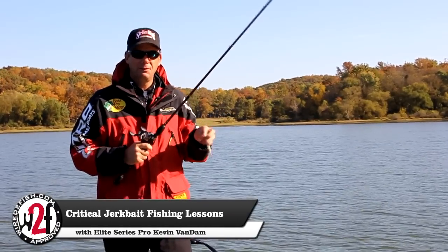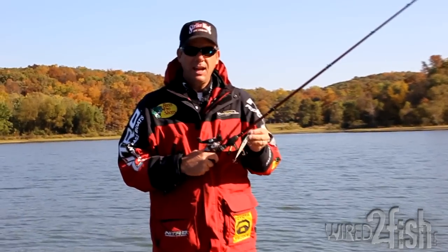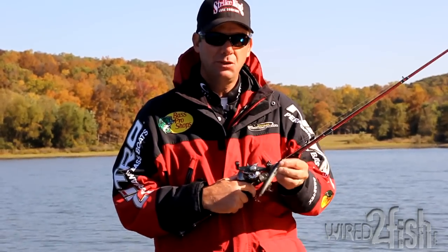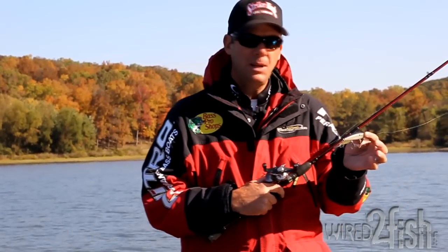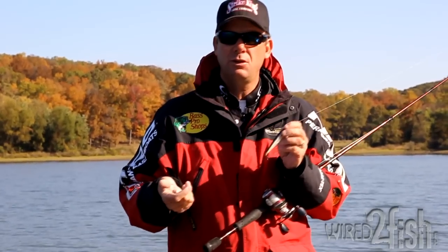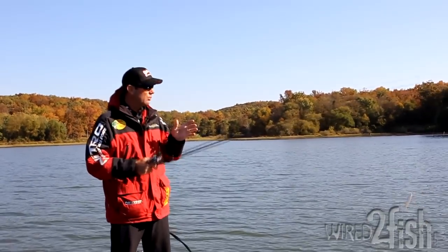The most critical aspect of fishing a jerkbait efficiently is how you actually work the lure. At certain times of the year you want different actions out of a bait, that's why they make a lot of different jerkbaits. We just came out with this new KVD Slash Bait from Strike King — comes in two sizes, has a weight transfer system so it casts really well. It's a suspending bait and a fantastic pre-spawn bait, but also great for fishing the Great Lakes for smallmouths where you want to fish it real erratically.